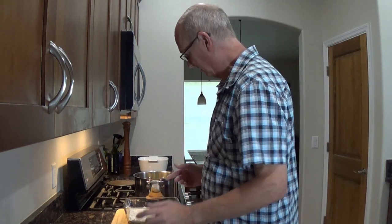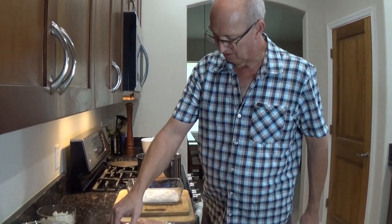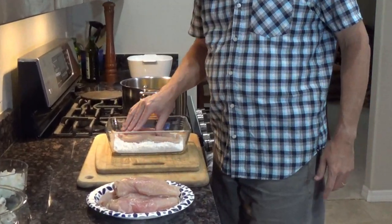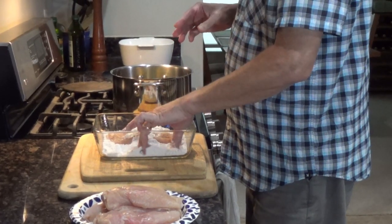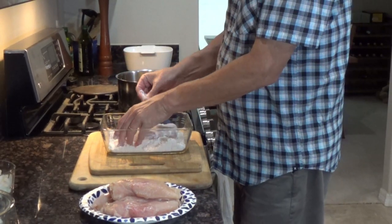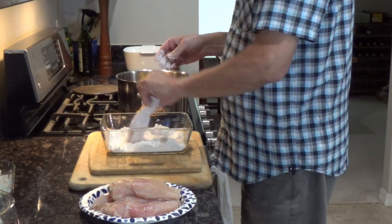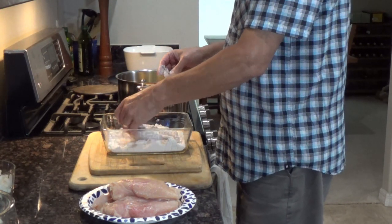These are good-sized chicken breasts so we're probably going to be able to do one at a time. I'm going to get one going and then we'll break away so you don't have to watch the whole thing. Basically, I want a wet hand, dry hand — you know how that goes. I'm going to get the chicken in there, throw some flour on it, and get all the nooks and crannies.